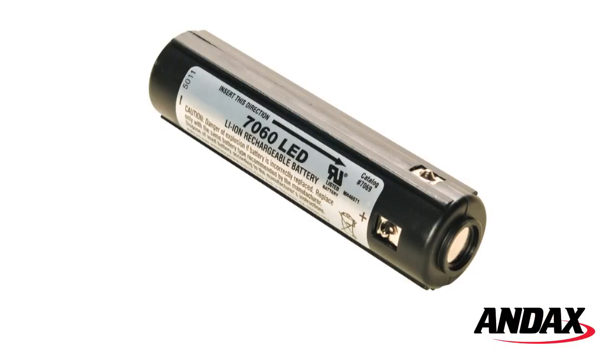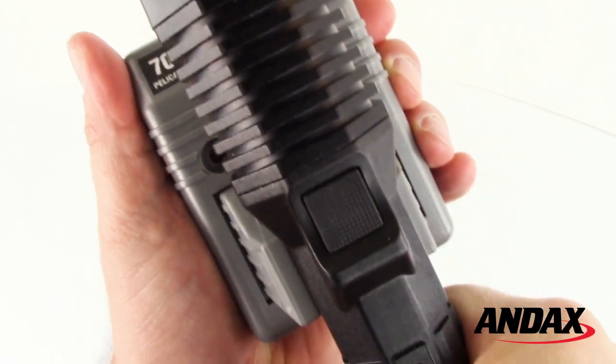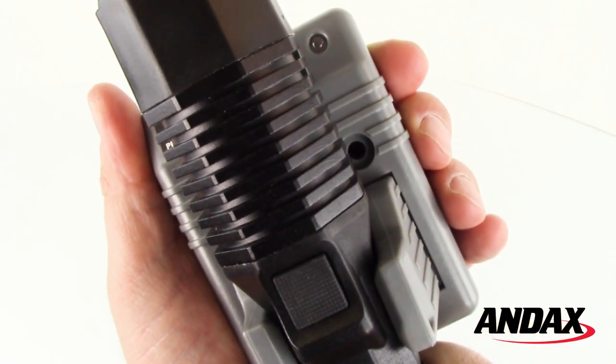The Pelican 7060 LED is powered by a lithium-ion battery stick and comes with a mountable fast charger. To charge the flashlight, snap the 7060 into the arms of the charger with the switch facing towards you.